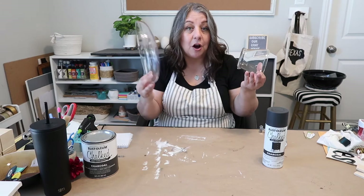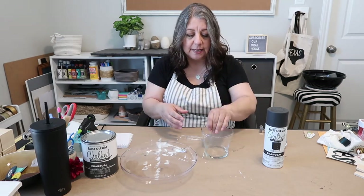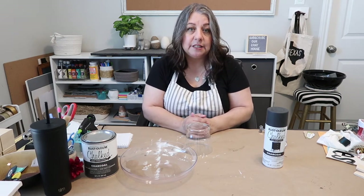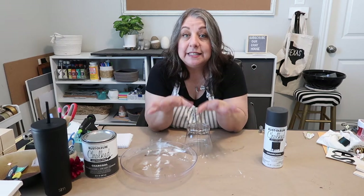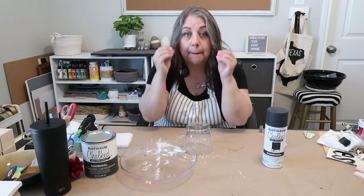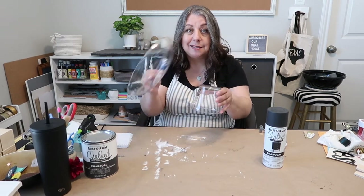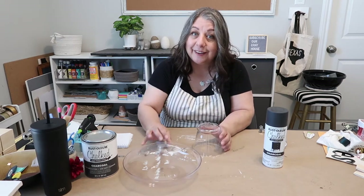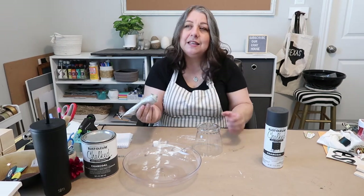I've already removed all of the stickers from these vases and bowls. What we're gonna do is just glue it together, let it set for a little bit, and then take it outside and spray paint it. Y'all, when I tell you this craft is so easy — all I'm doing is gluing this to this and spray painting it — but it turns out so good, y'all are gonna be amazed.